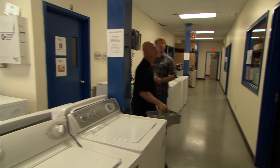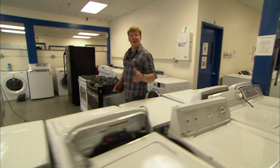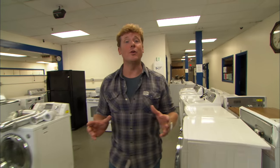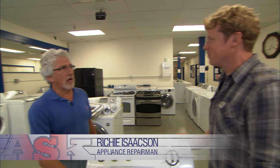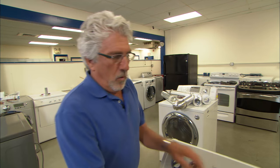Washers and dryers can cause homeowners a lot of problems. Washers can actually flood your entire house, and a dryer that malfunctions can cause a fire. To help homeowners avoid those problems, we're talking to Richie Isaacson. You've been working on these things for a long time. Over 30 years, and I've seen plenty of catastrophes. Let's hear about some tips to avoid those catastrophes.